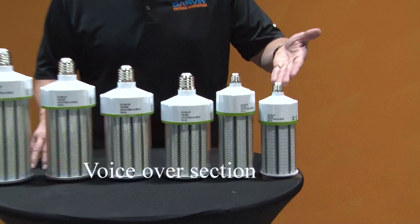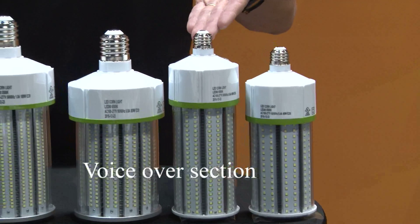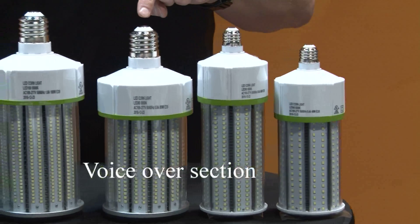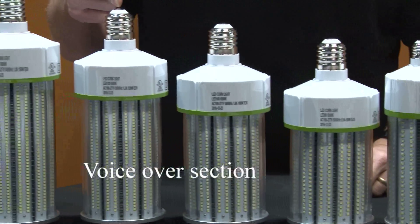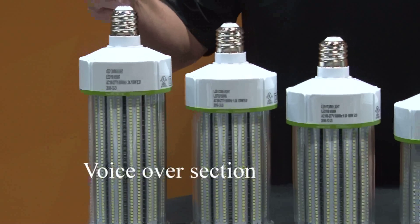They come in 40 watts, 60 watts, 80 watts, 100 watts, 120 watts, and 150 watts.